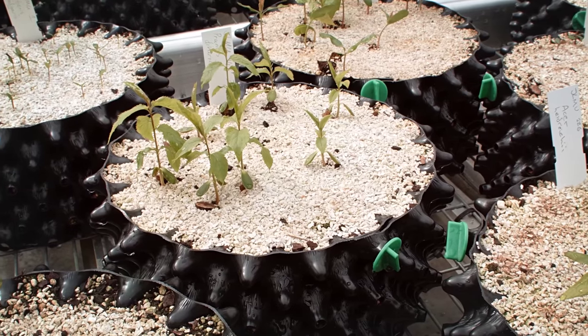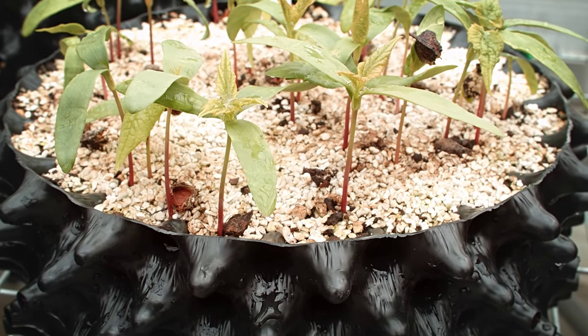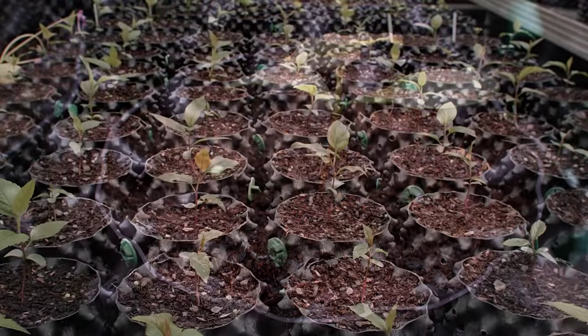At the Royal Botanical Gardens Kew, airpot containers are being used for the propagation of rare wild collected seed, and play a pivotal role in their programs of research and conservation.